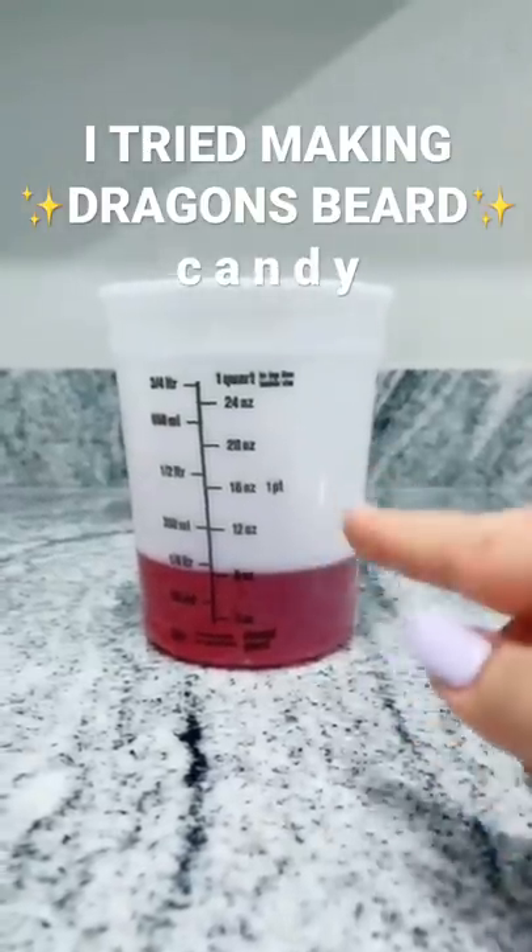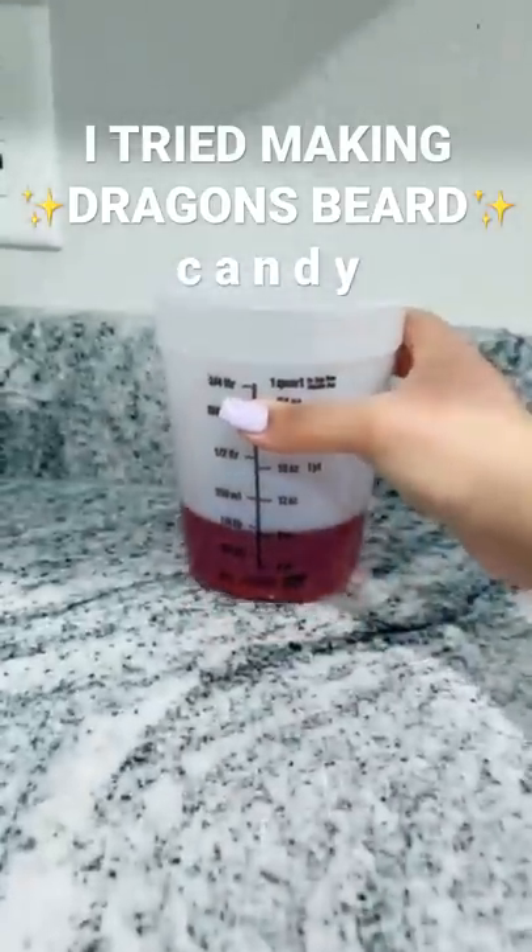Pour that into a quart-sized container or a silicone mold. Let it sit for about three to four hours. I'll see you in part two.